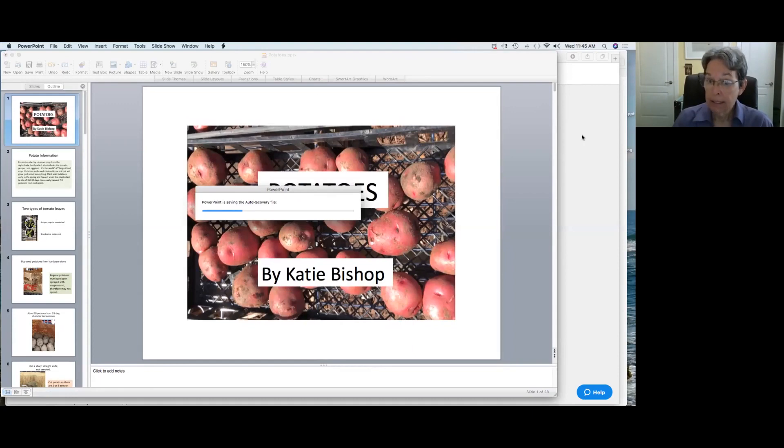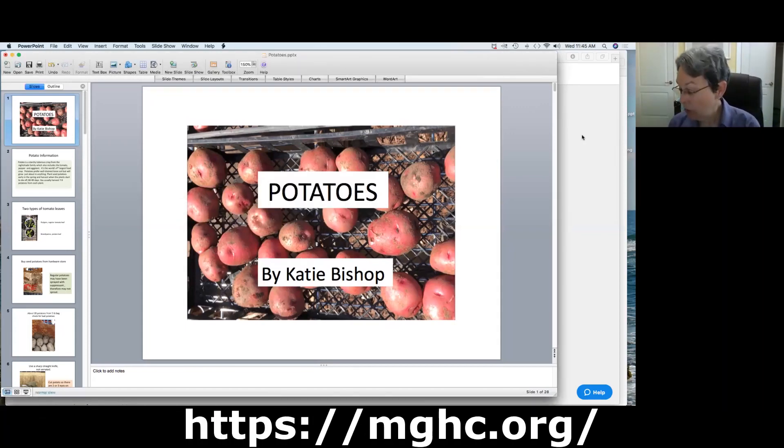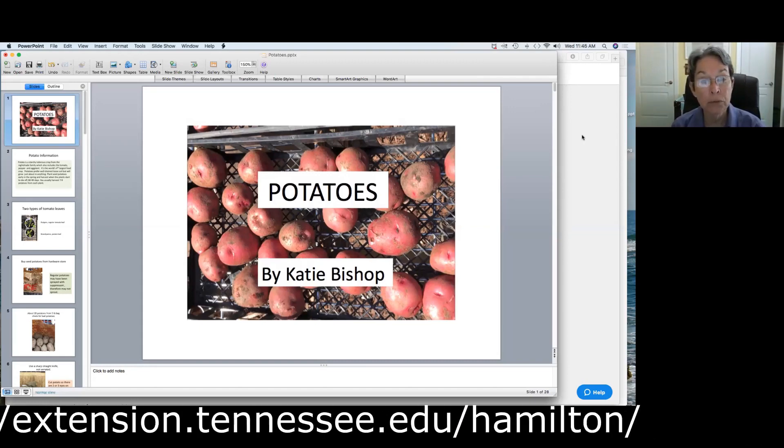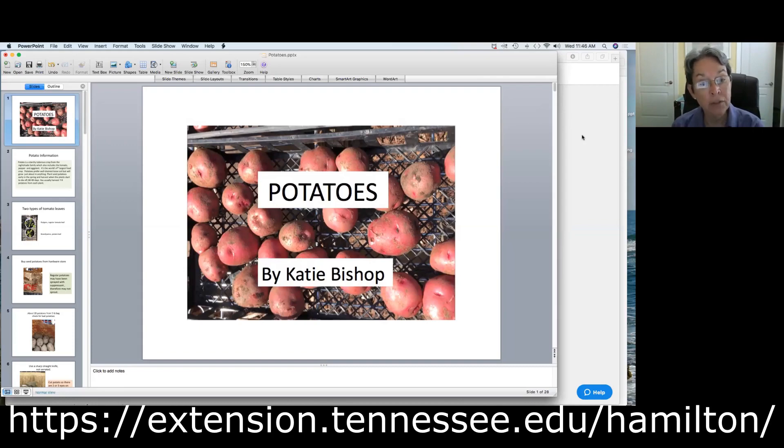That's the end of this slideshow. If you like this, remember that you can go to the Master Gardener Hamilton County webpage, where we'll be having more gardening and vegetable content. If you have any questions, you can contact me at the food bank or through UT Extension. Thank you very much.